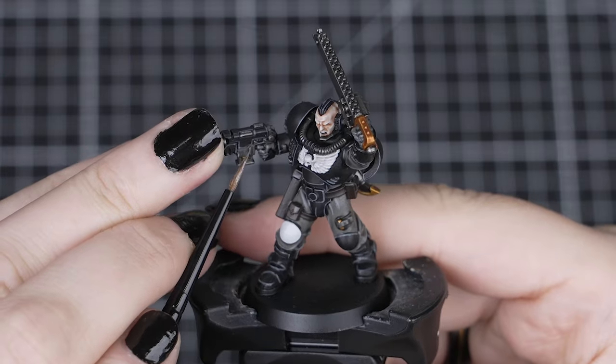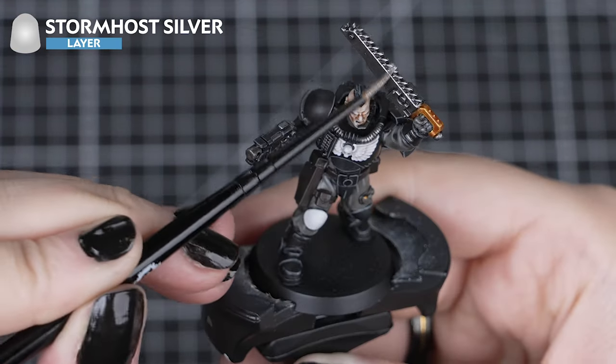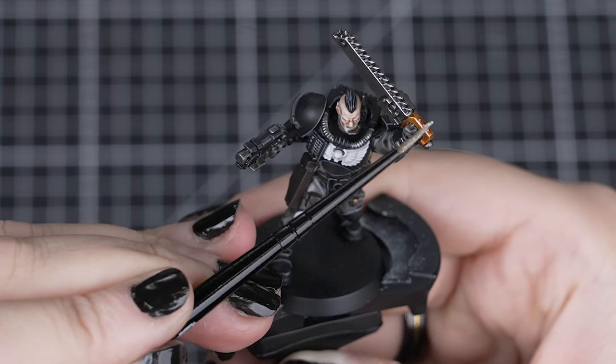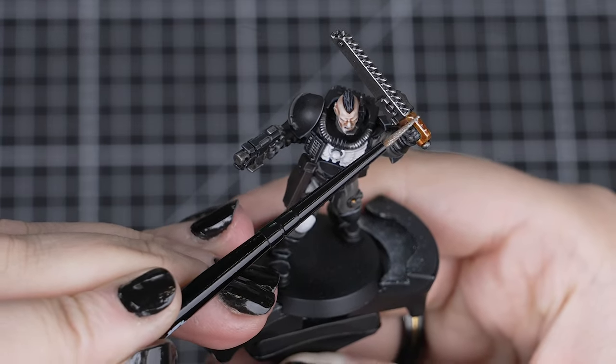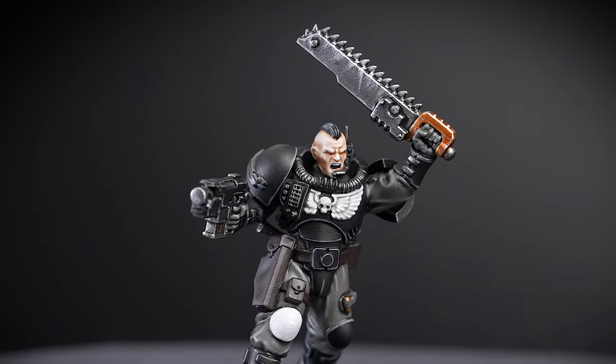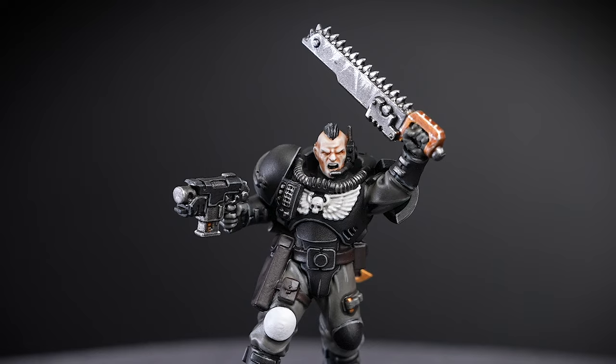Next, we'll highlight all our metals with Stormhost Silver. You don't have to highlight every edge or detail — we just want to pick out the most visible or prominent. You can also add a few scratches on that chainsword too, adding a bit of combat experience behind our Sergeant.